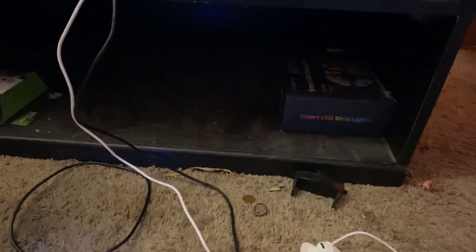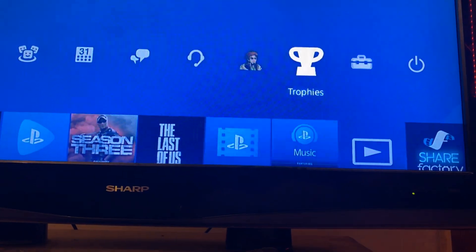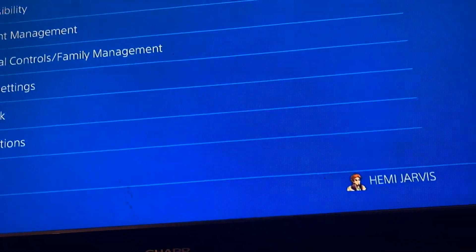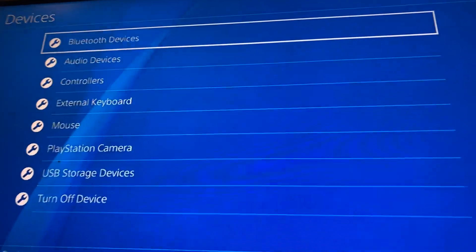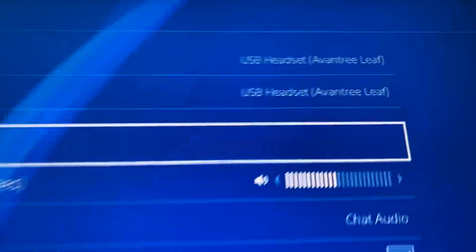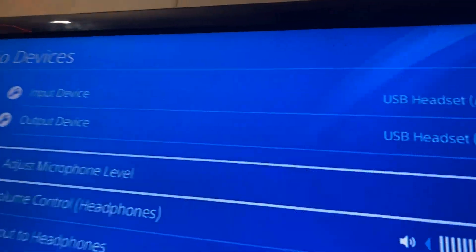Now that we've got that connected, get your PlayStation controller and go into Settings. From Settings, go to Devices — not Parental Controls, not Network — go to Devices, which is right there. Once you're in Devices, go to Audio Devices. Once you go into Audio Devices, as you can see at the top it says 'USB Headset' — that's the name of the USB piece I just hooked up to my PlayStation, showing that it's connected.